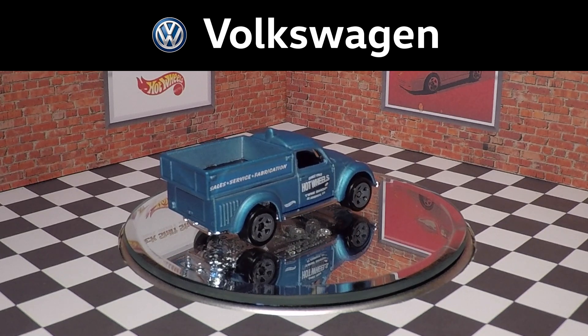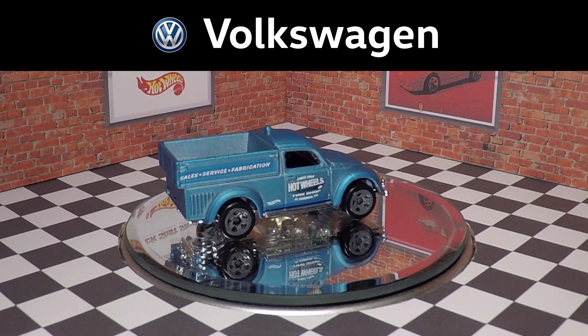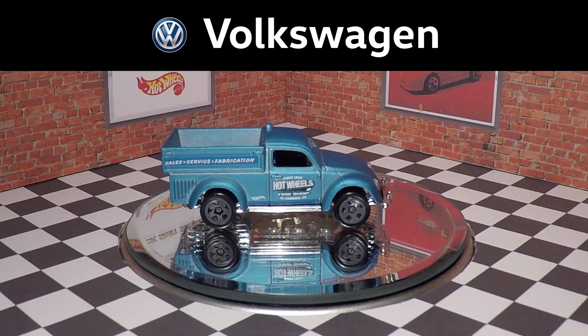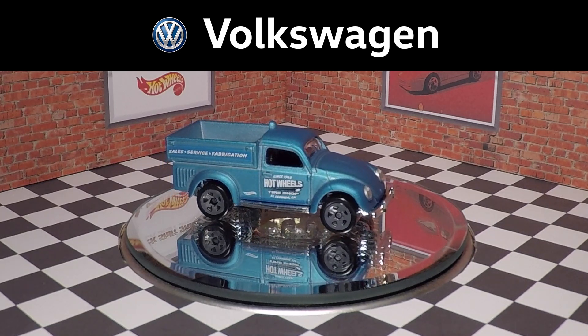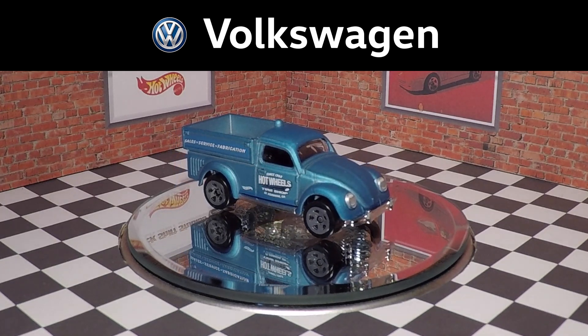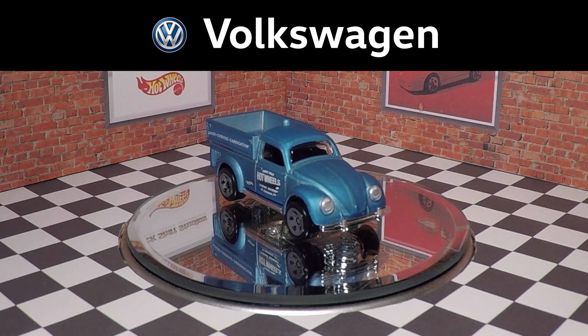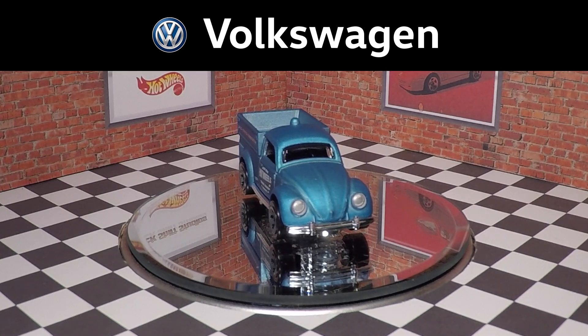It has a matte finish, but the matte finishes are not 100% consistent. I looked at three or four of these and each one looked slightly different. I assume the paint is a clear frosted paint applied over the metal, but it hasn't been applied very evenly — there are definitely spots on the casting where it could have used more paint.